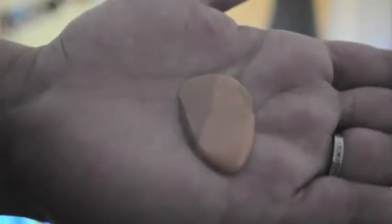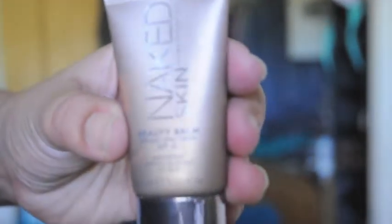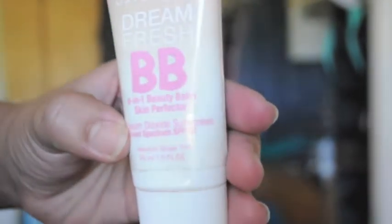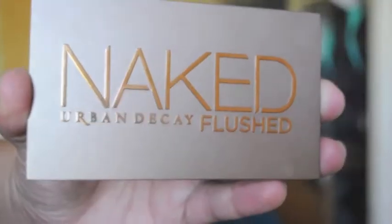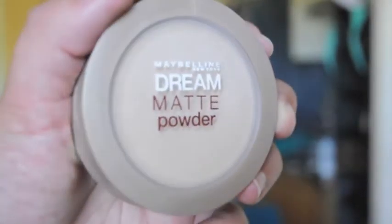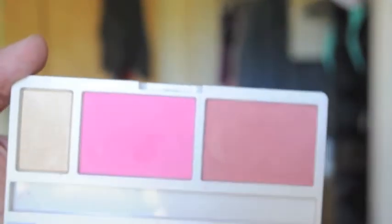And my makeup for today — so these are all the face products I used. I combined both BB creams. I also used the Naked Flush palette — I used the bronzer in there. And I used my favorite Dream Matte powder. Then I used, I think it's called Craze, and it's in the Anarchy face case. I also used the blush in there.